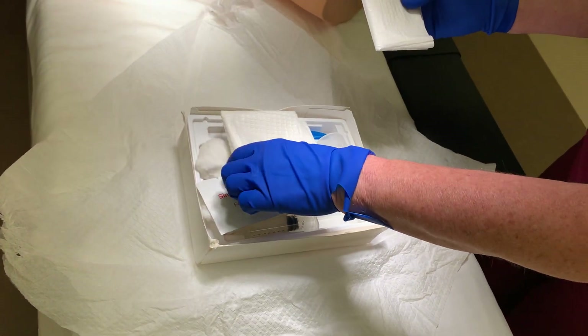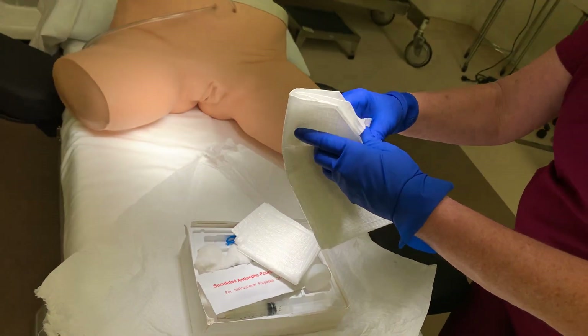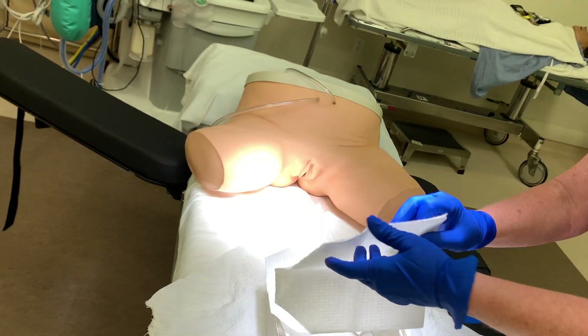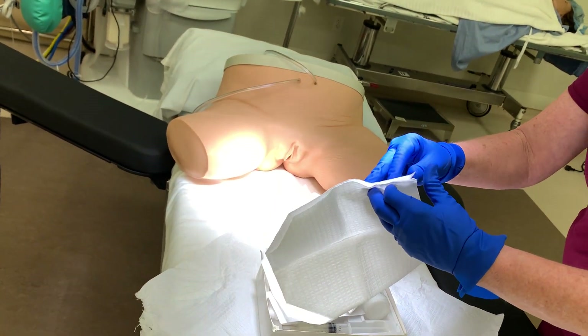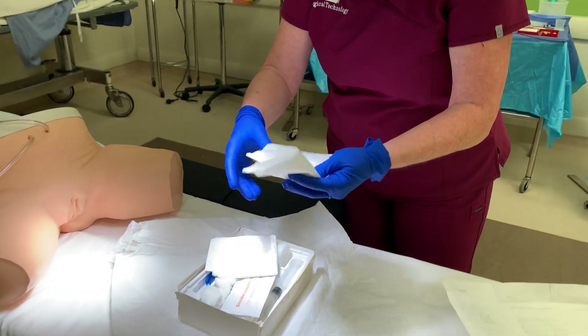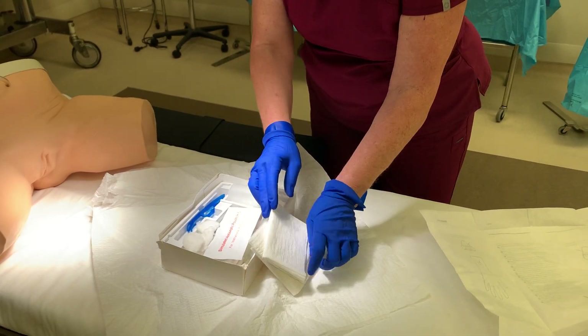There are two drapes in here. One has a fenestration — as you can see, this one has an opening or fenestration. This other one does not. We'll talk about those in a little bit.